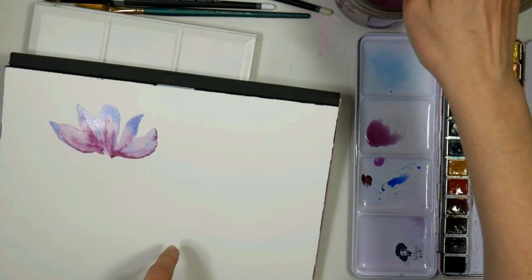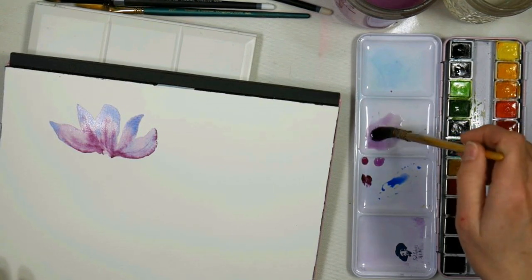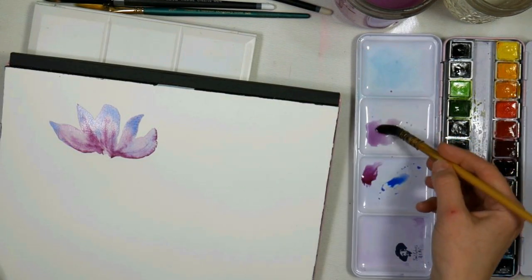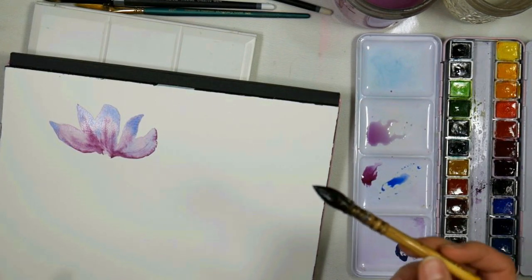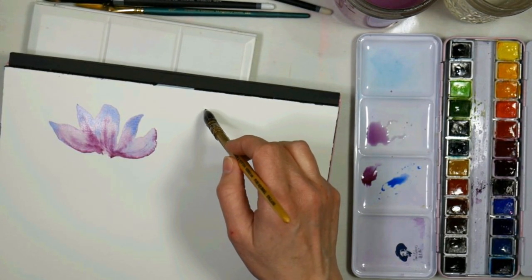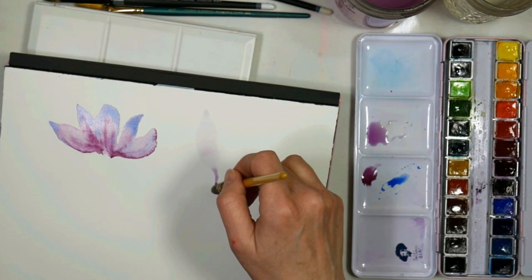I'm going to do the same thing over here — a different shaped flower, but it's also a magnolia, just the petals will be a little bit different. Again with that juice-light consistency. You need to have your brush pretty wet if you're using a mop, otherwise the hairs won't come to a point. It's up to you if you want to start at the tip of the petal or the base of the petal.